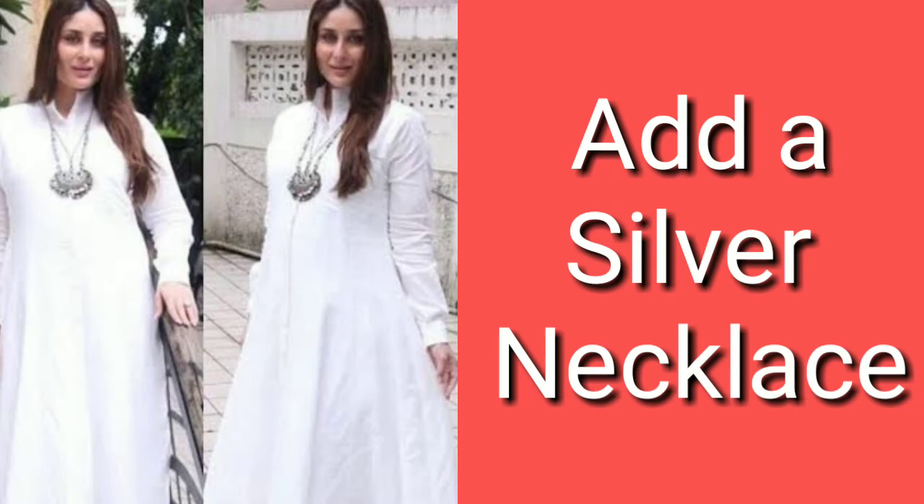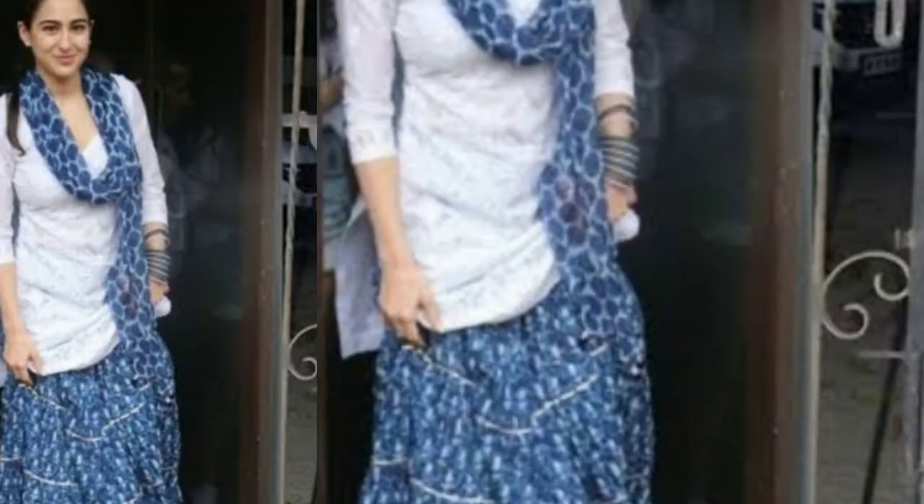If you don't want to add a shrug or anything extra, you can add silver jewelry — an oxidized silver necklace looks very good. You can see how Kareena Kapoor Khan has styled this look, and celebrities often do this. It looks beautiful and you can pair your plain white kurti with any color bottom.